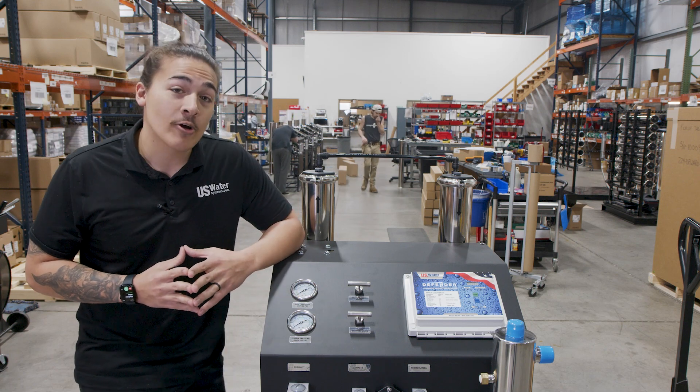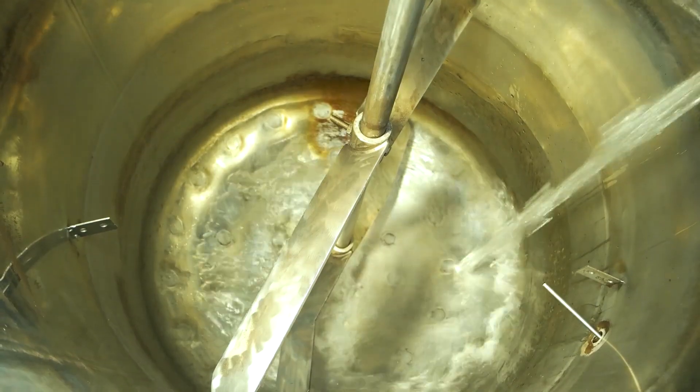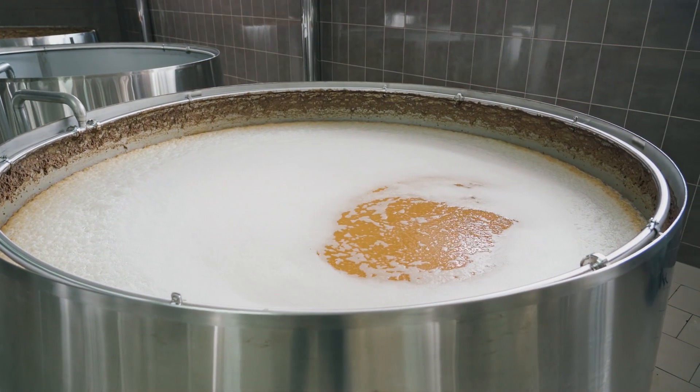What the Craft RO Master does is allow you to take complete control of your water, having the exact same water every single day. From there, you can build up the water to whatever profile you need for your specific brew.